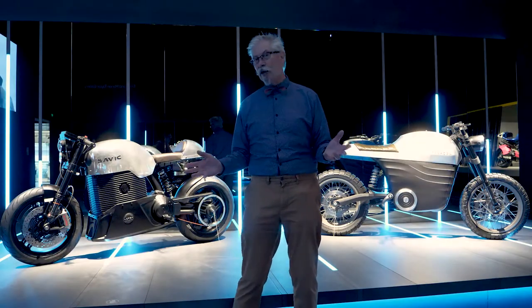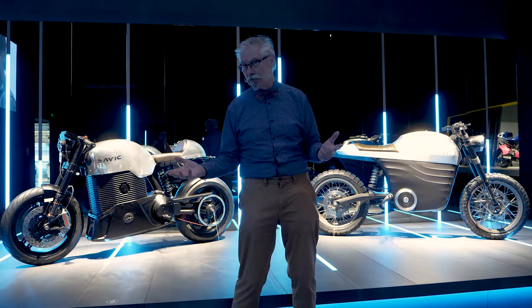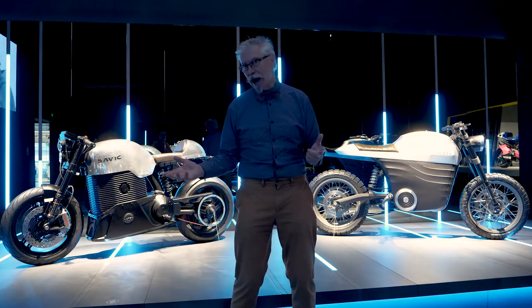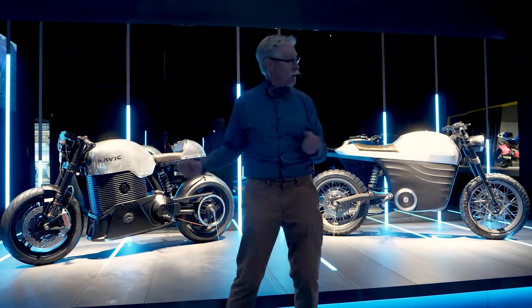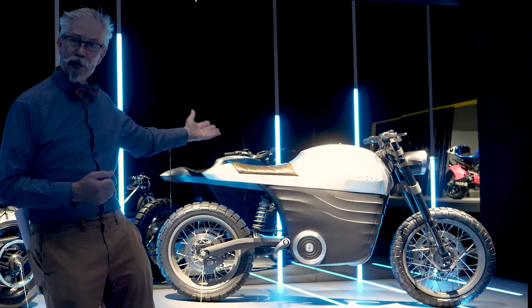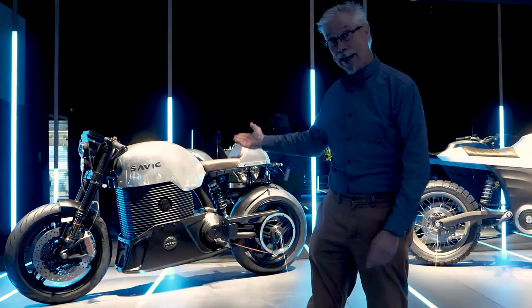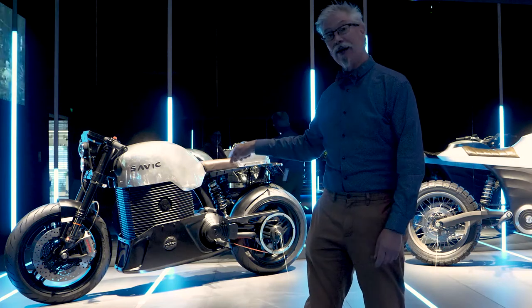Here in the home of electric bikes, here are two road bikes: the Savic and the Tarform. 53 horsepower, made in the USA, and 80 horsepower, made in Melbourne, Australia.